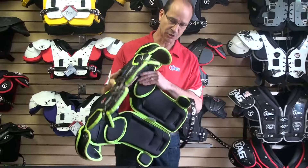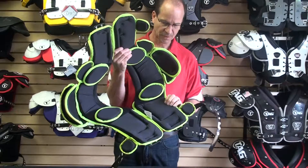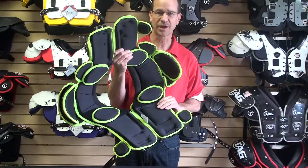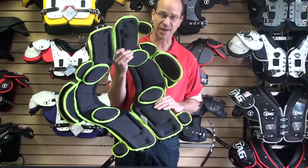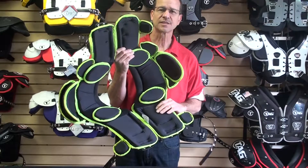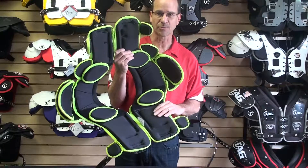We have the TAG exclusive ProCool Lining. This lining will wick moisture away from the player to help keep him cooler, and will also help the pad dry out faster after all the sweat and use. This is also protected by Aegis antimicrobial material treatment to help keep the player protected.